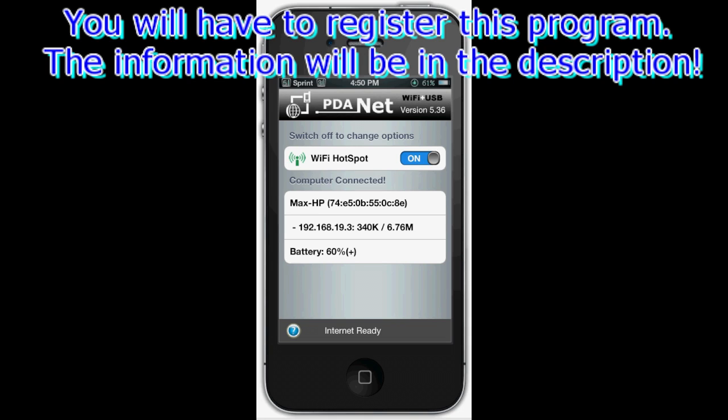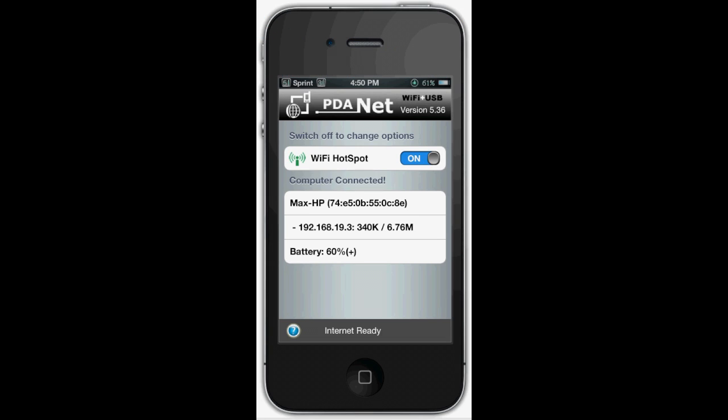Once you do that, go back to your home screen and then go to PDAnet right here. I'm currently running the hotspot because that's actually how I'm recording this. It will give you toggles for Wi-Fi hotspot on. You can set up a password, you can host it through USB, through Bluetooth, through Wi-Fi. It's pretty cool because it does tell you the download speed and the devices that are connected. As you can see I have my HP laptop connected right now, and my battery on the iPhone is 60%.